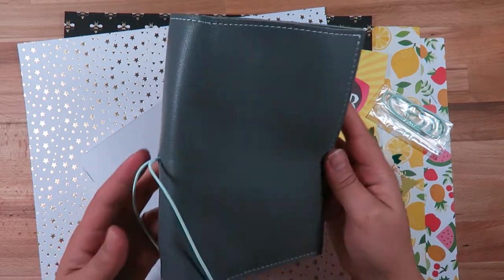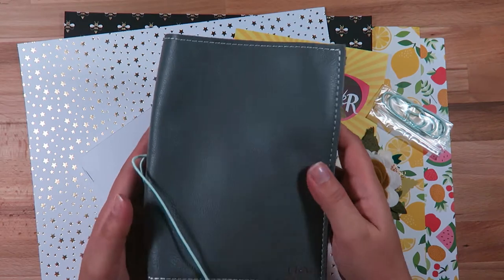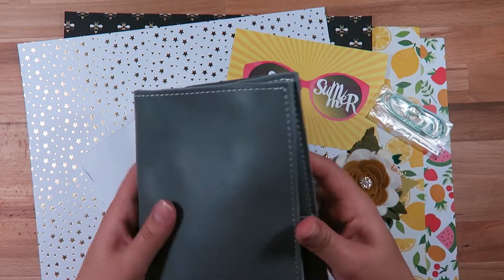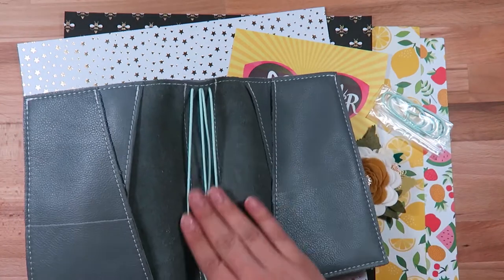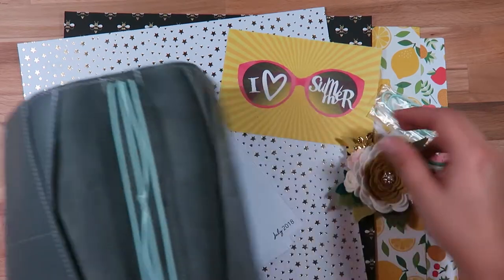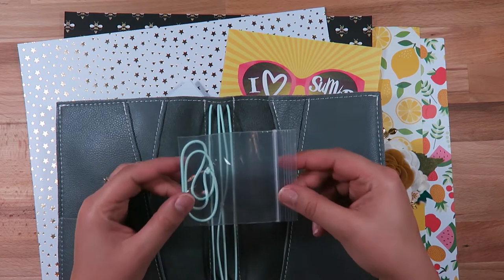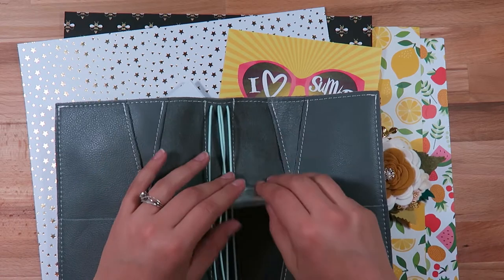Just a quick overview — I already did a haul of this, but it is the gray Lush Leather. I did get the mint green elastic and simple white stitching. Here are the mint elastics on the inside, and here's the jump ring. I don't know that I'm going to use the jump ring this time — I may or may not, so I'll put it aside for now.